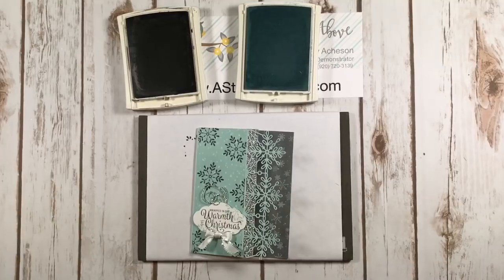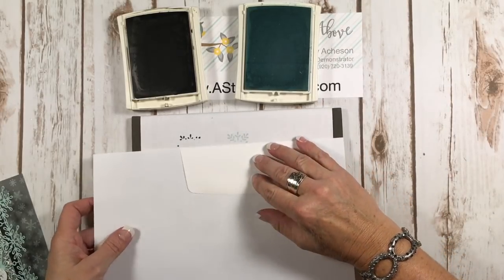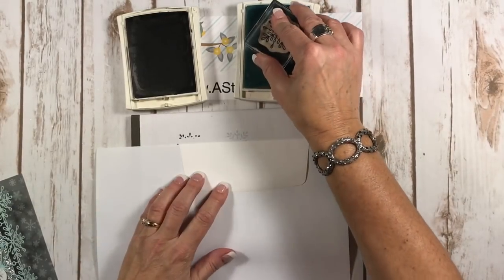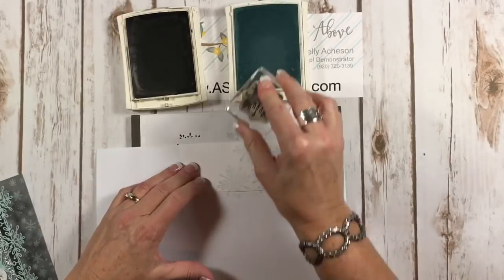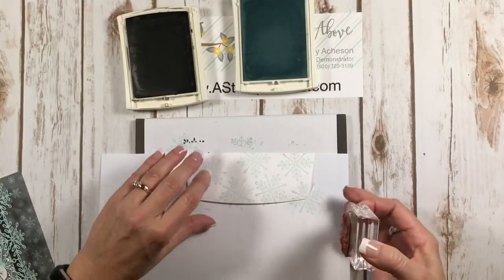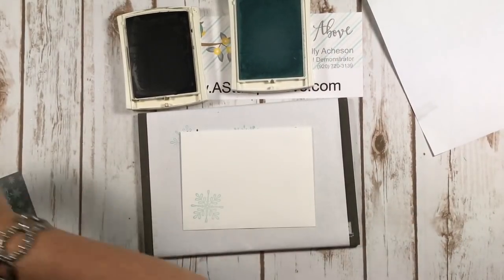Last but not least is our envelope. I like to do this with my envelopes — I'm just going to take a piece of typing weight paper and lay it right under here because I am going to stamp up the back flap with snowflakes. You're just going to make sure you're turning them around so they don't look all uniform — very random. Look at that, isn't that pretty? And then because I can't stop myself, I'm going to put one right there — because, well, why not?